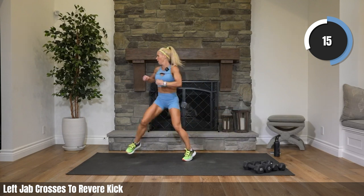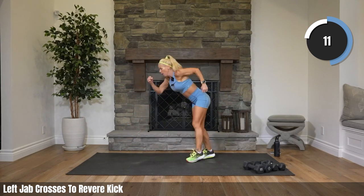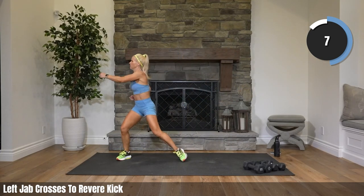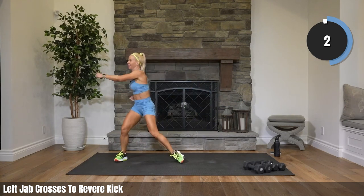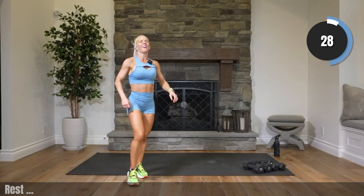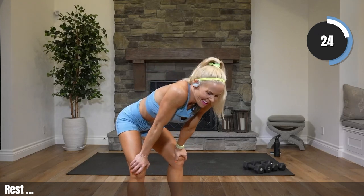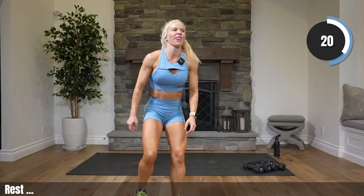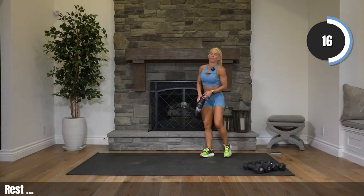Fifteen to go, come on, bring it home. Rest it! How'd you do? Feeling powerful, feeling strong? You're like, I'm feeling tired — that's good, that means you're working hard. You're pumping it up. Grab water, walk around — we only have 15 seconds.